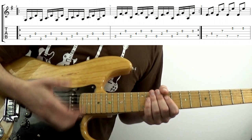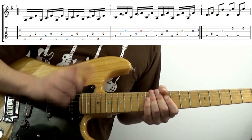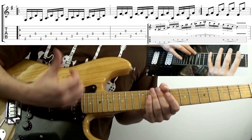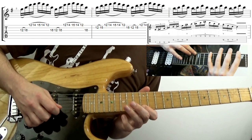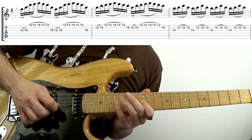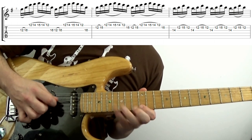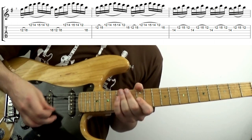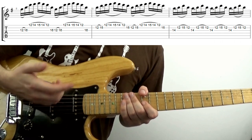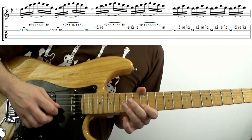Bearing away from the more traditional chord-based blues, folk, or country uses of hybrid picking, you could use it to string skip, like I suggested in my Guthrie Govan's secret string skip system tutorial. The advantage is that your picking hand can more or less stay in one spot, which generally makes things more consistent, and it's even worth considering if the strings are right next to each other, like in bar 2.